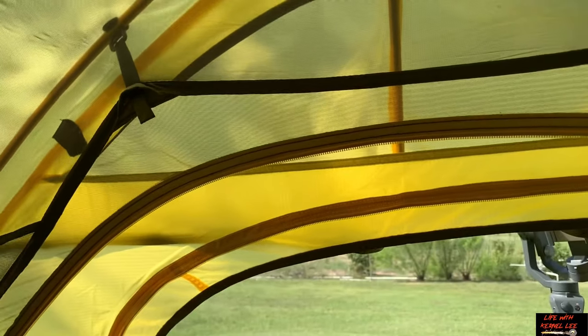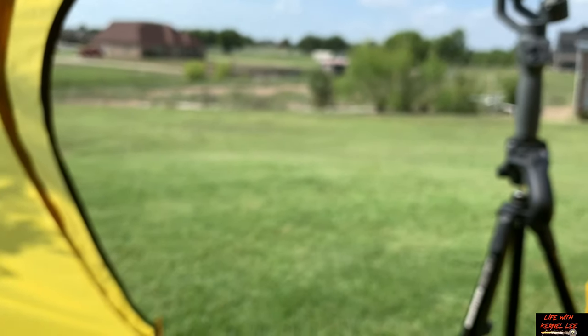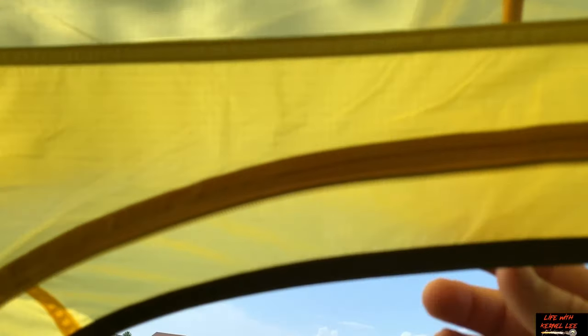Here's a look at the front roof vent. It has a little cutout, and you have to run that pole through it. What I did was pull the pole out of the hub, feed it through the hole, then reinsert the pole. It has a little hug pocket — that's basically your roof vent for the front.